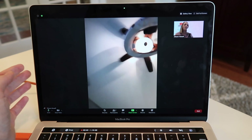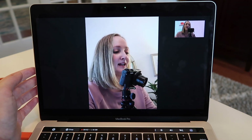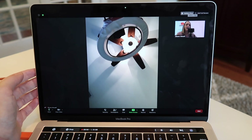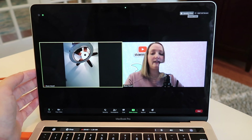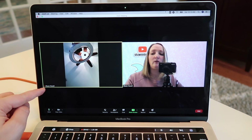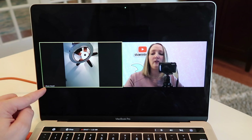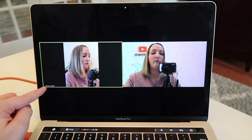Once I clicked Gallery View, it switches to Speaker View. If I click Speaker View, it goes back to just seeing myself and whoever is speaking — the active speaker will be in the center. But if you want to see everybody, click Gallery View at the top right and you will see everyone at the same time. You can also see if someone is muted — down on the screen where I'm pointing, there's a little red microphone showing that my iPhone is muted.